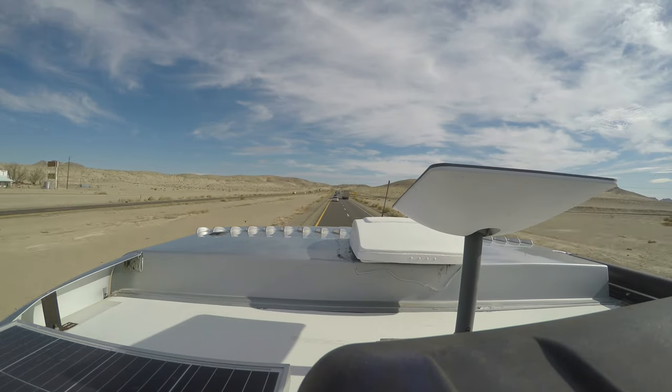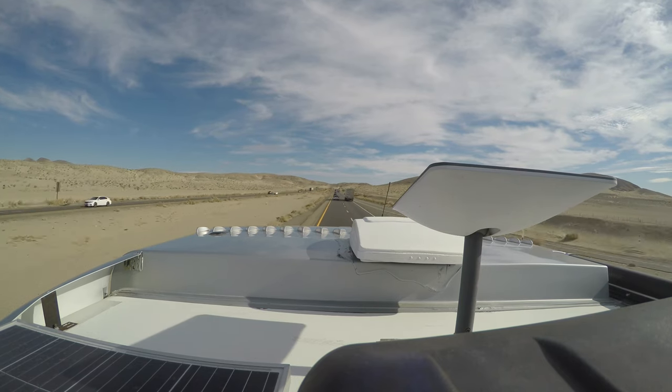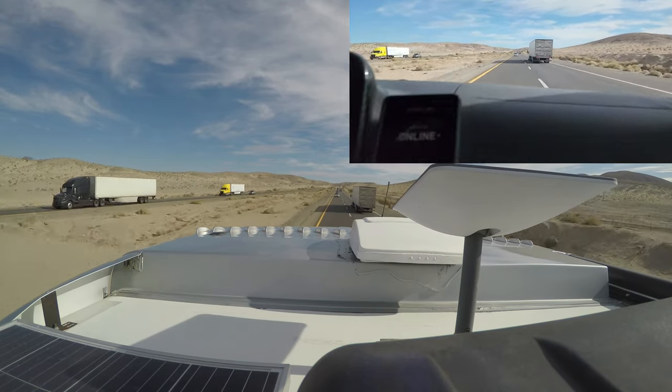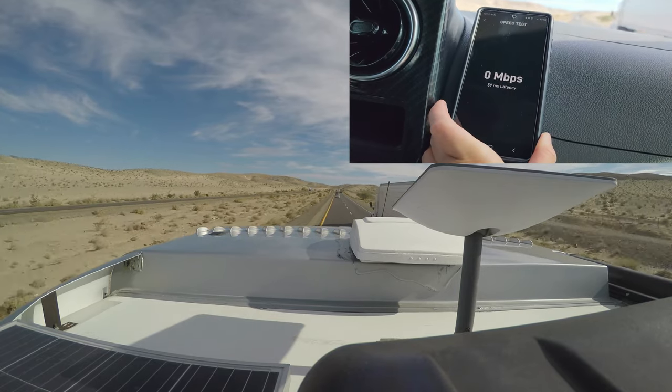Check this out. So we're driving down the freeway, and you can see the Starlink right on your screen. On the top right-hand side, another screen pops up, and that's inside the cab. It's synchronized with the camera on the roof, and we're going to do some random speed tests.